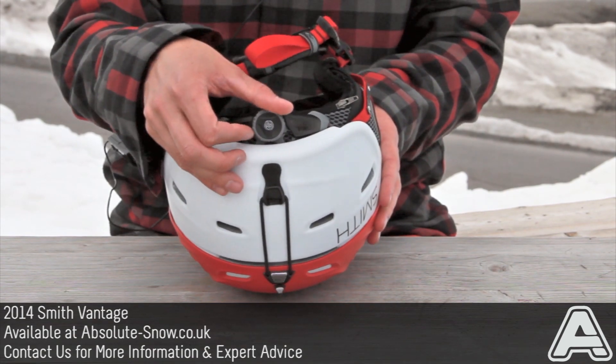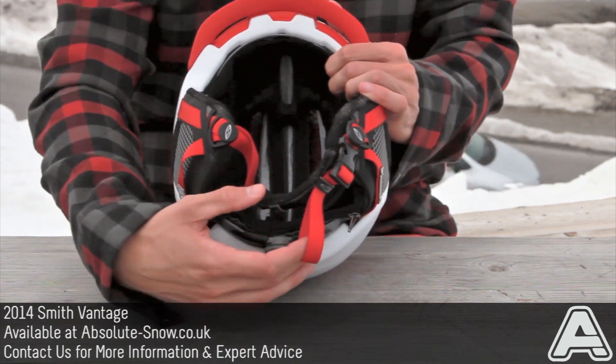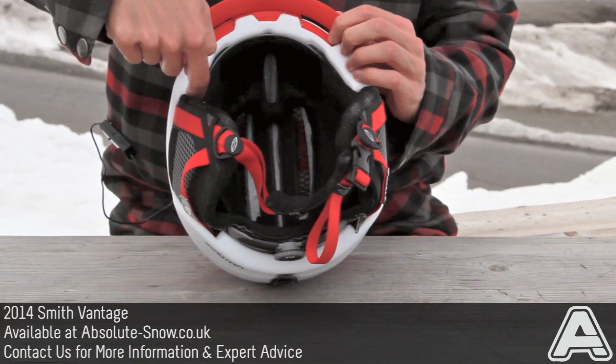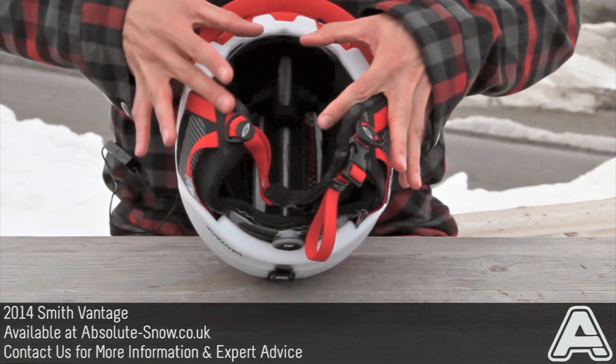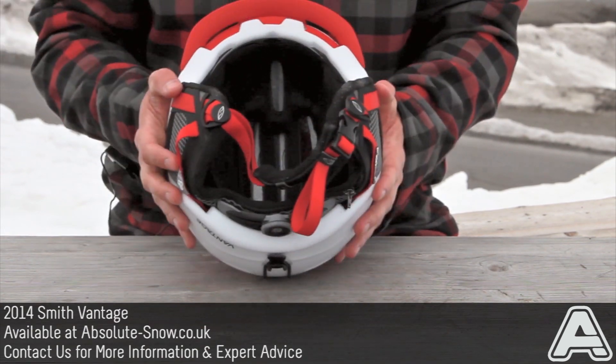It's also got an adjustable BOA closure system. New for this year, the BOA closure now doesn't just cinch around the back — it cinches around the front as well, so you get such a snug fit. The whole thing closes around and gets the perfect fit, so your helmet's not going to wiggle around.